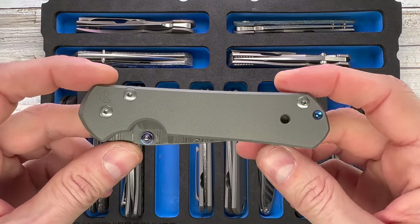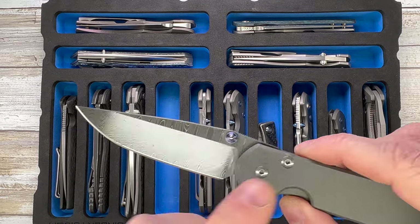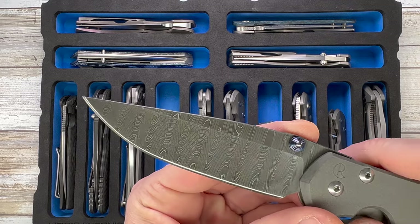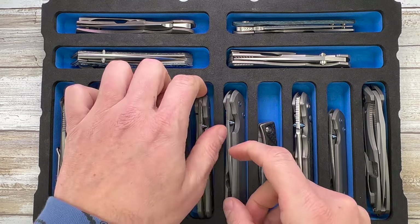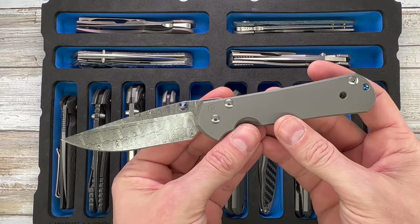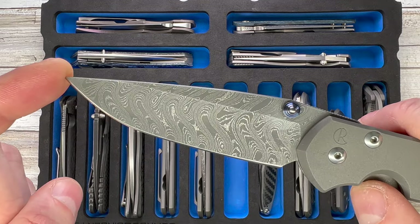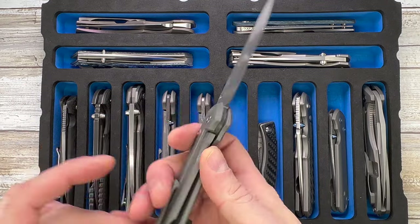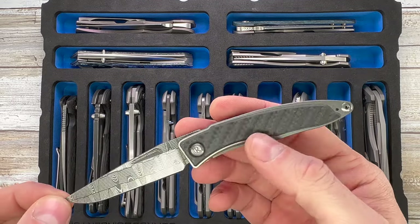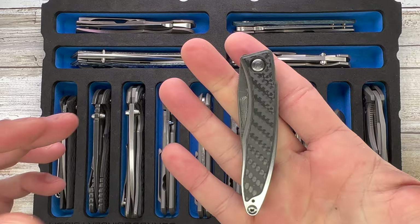And then you get to see a bunch of Chris Reeve Knives — I like the plain Jane handle with Damascus for the blade. Here you see a large Sebenza 21 with ladder Damascus — a little bit of oil on there because we don't want anything to rust. This is the basket weave pattern, also large Sebenza 21. Another plain Jane handle, but this is the Sebenza 31 with some pretty wicked boomerang Damascus blade. And another Chris Reeve — this is the Nandi, Blade HQ exclusive, carbon fiber inlays, and basket weave Damascus blade.